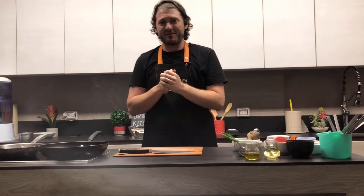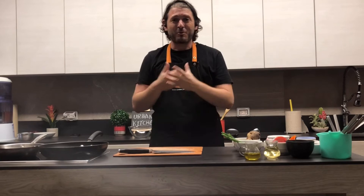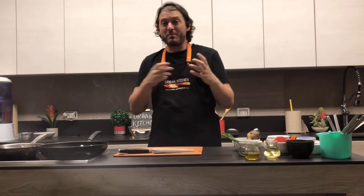Hello, my name is Ignacio Barrios. I'm the chef here at Urban Kitchen, a kitchen where we do cooking classes and cooking experiences.